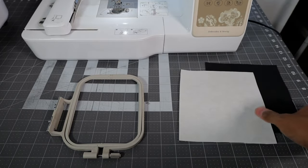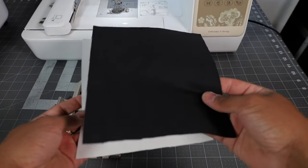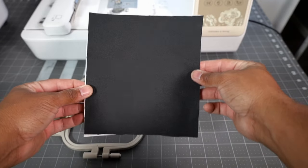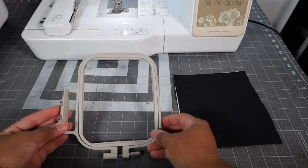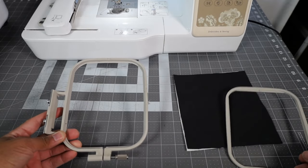What we wanna do is go ahead and take our cutaway stabilizer and our fabric, and we just wanna layer our fabric right on top of the stabilizer, just like so. We'll set that off to the side. Next up, when we take our embroidery hoop, we wanna take off the inner frame and set the inner frame off to the side.